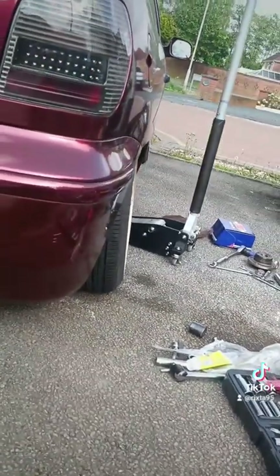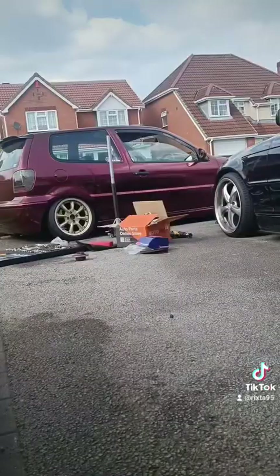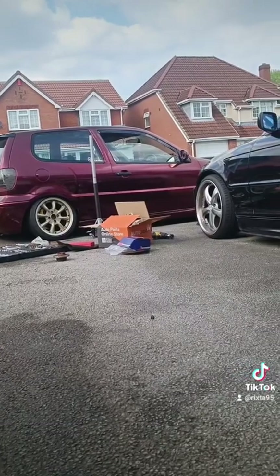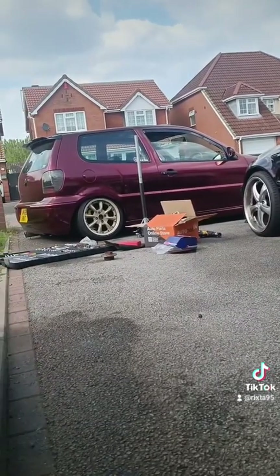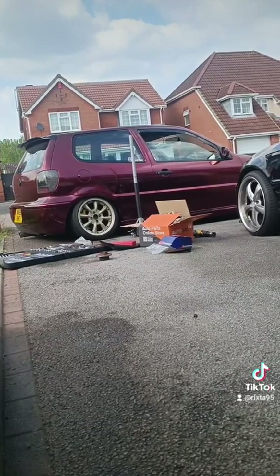Wheel back on and we're done — a little bit of camber, a new wheel bearing, and a new backing plate. Just to add: do this at your own risk; I'm not a professional, which is exactly why I get up to this kind of thing.